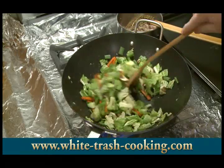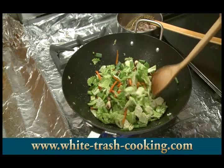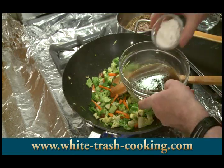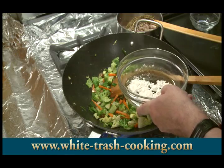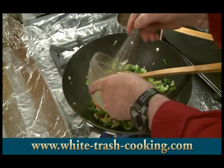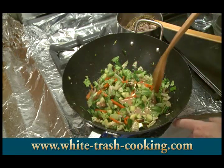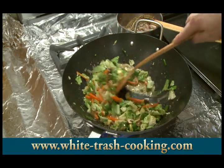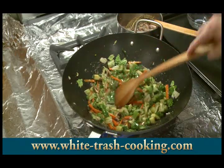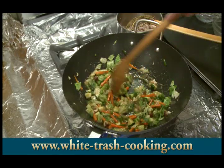If you wanted to, you could even throw a cover on that — it would really steam the vegetables. But I don't want my vegetables cooked too much. So I'm going to cook this for about another minute. I'm just about finished. Here are my sauce ingredients. I'm going to put my cornstarch in there, get that nicely mixed in, then pour it into the wok and bring this up to a boil with the heat on medium-high. If it thickens a little too much, I can always add a little bit of water, but I like my sauce.